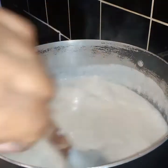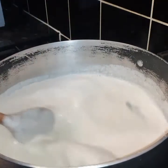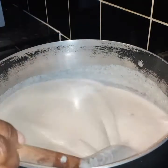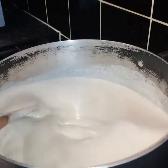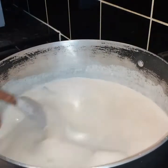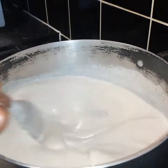What you want to do is keep stirring your porridge at this point, because if you don't, it's gonna get lumps in there. You don't want big clumpy porridge — to get smooth porridge you have to keep stirring until you get the consistency that you need.